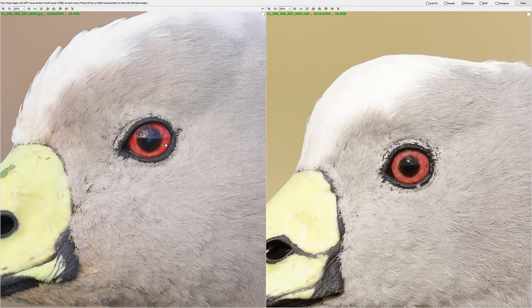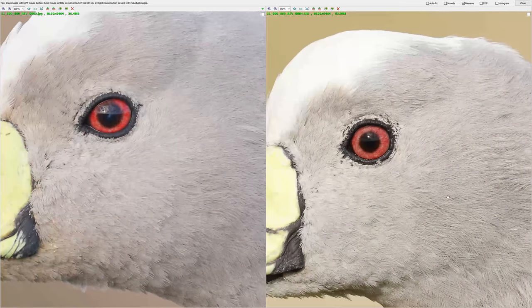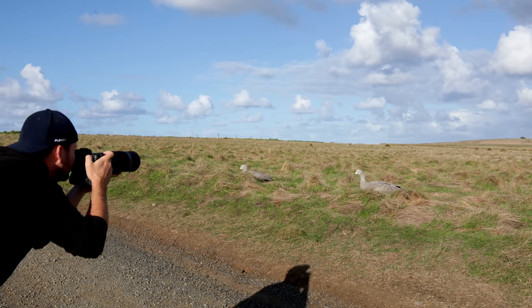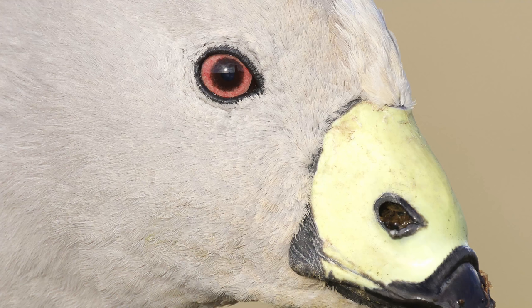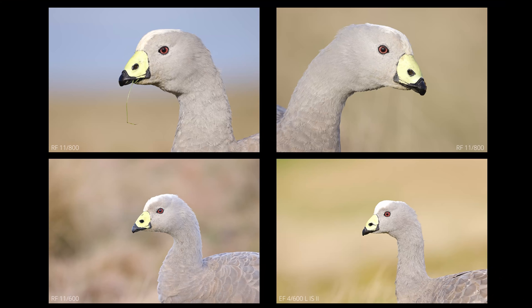Looking at those two images side by side, I must say I would have been happy with either. What I found interesting is that even shooting at f/11 with the 800mm and 600mm lenses versus f/8 with my f/4 600mm lens, the depth of field seemed to be greater on the f/4 lens stopped down to f/8 than the f/11 lenses wide open. The one thing I noticed in the field is there are a lot more images that are not tack sharp with the f/11 lenses — you have to shoot a lot to get a few nice and crisp ones. With my more expensive f/4 lens, almost every single image is that sharp.